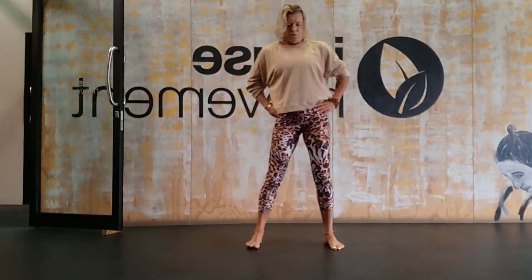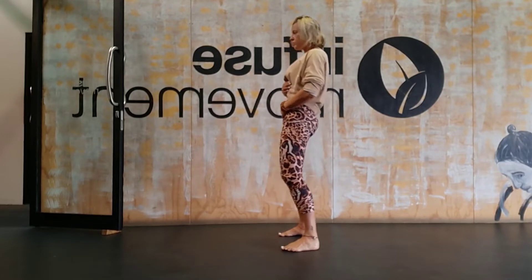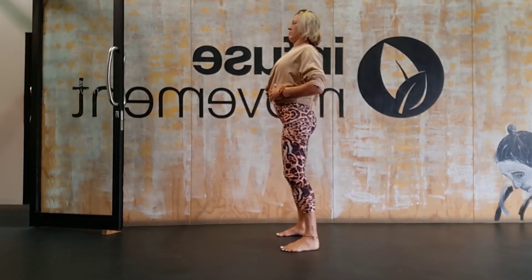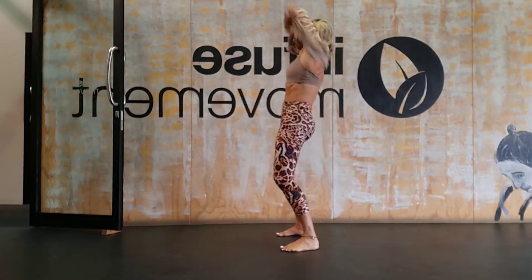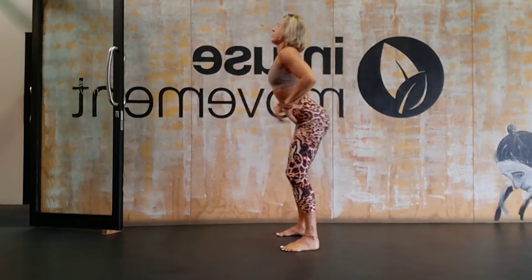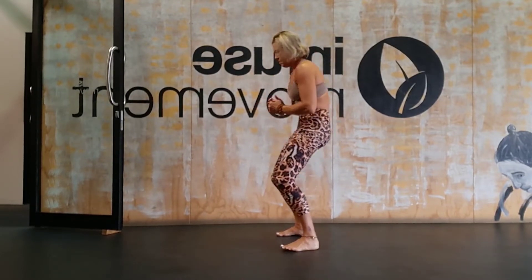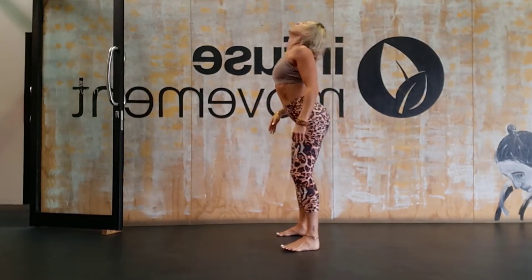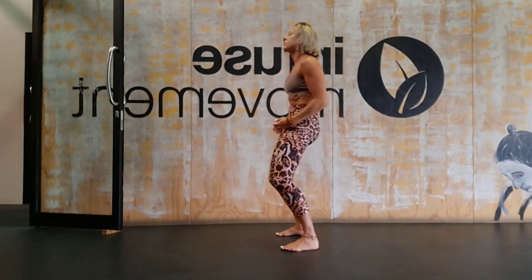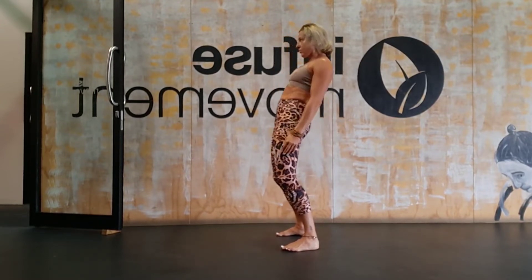Moving the hips in a pattern I love — it's like a train wheel. We're going from a posterior tilt to an anterior tilt, creating a train wheel motion with our hips. This is so great for the lumbar spine and for moving through the sacral area. Take your time — monkey see monkey do with this. It's also fantastic if you experience tight lower back, and really good for digestion as well.